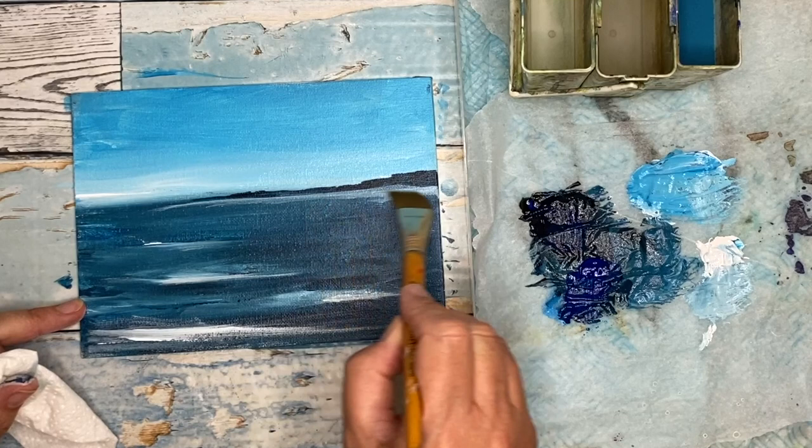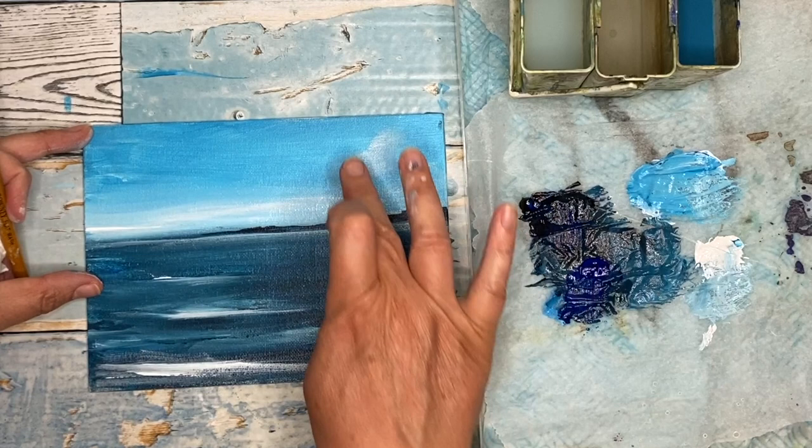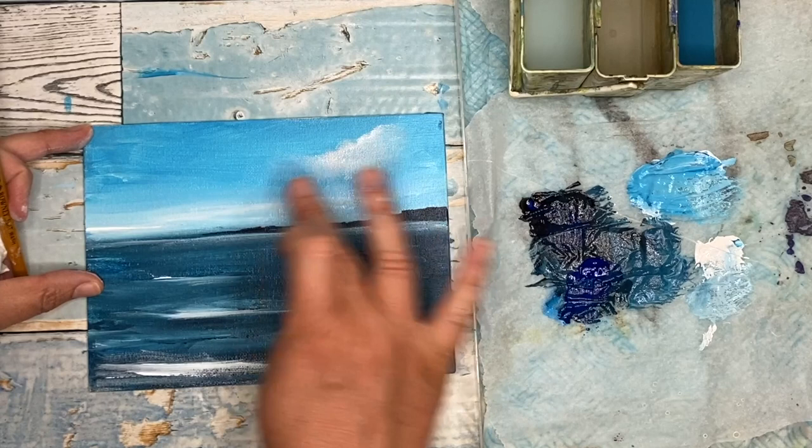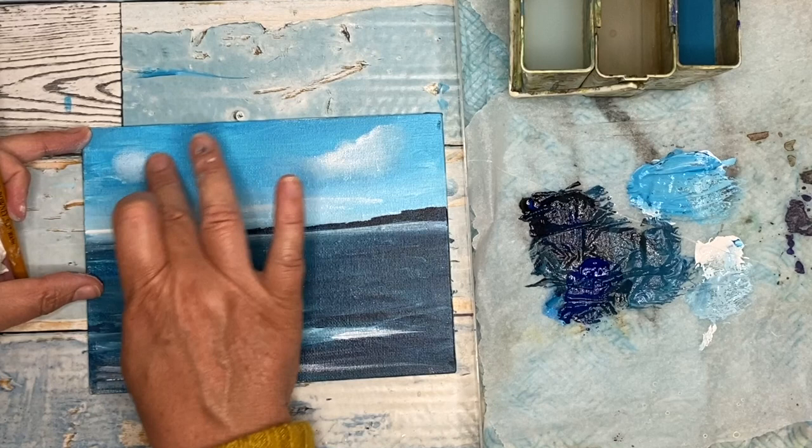I thought it'd be quite nice to paint in some clouds. I'm using my fingertips again because I quite like doing it, but if you're not comfortable, as I said earlier, you can use a brush. It's just to blend this white paint into the dry surface — you can really get a nice effect there, creating and painting these cumulus clouds.